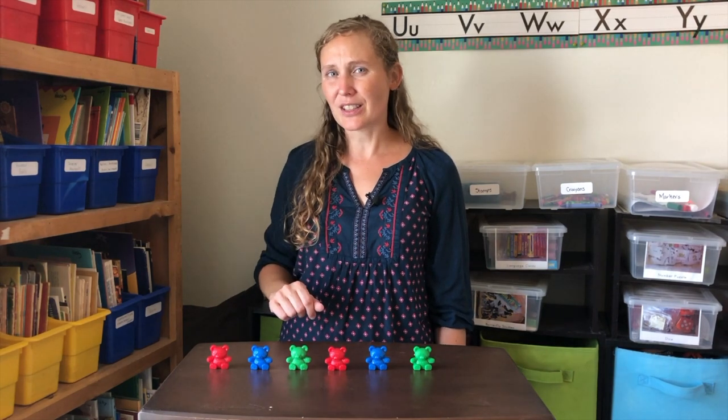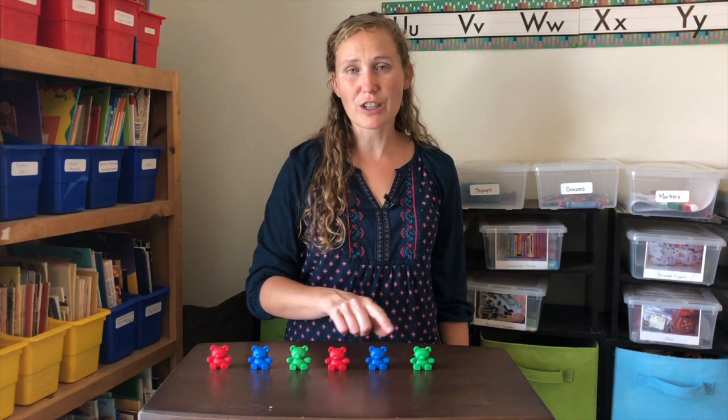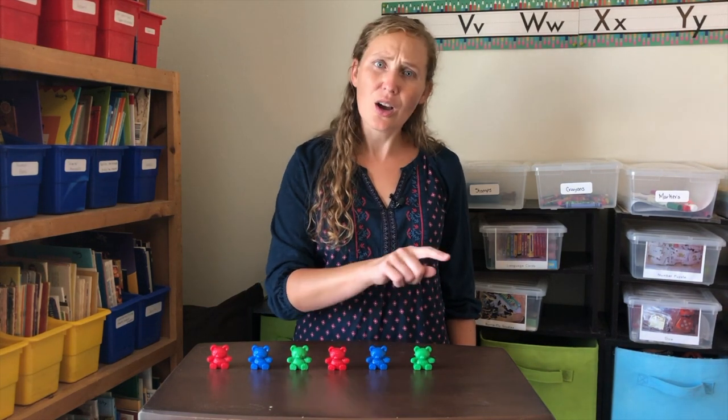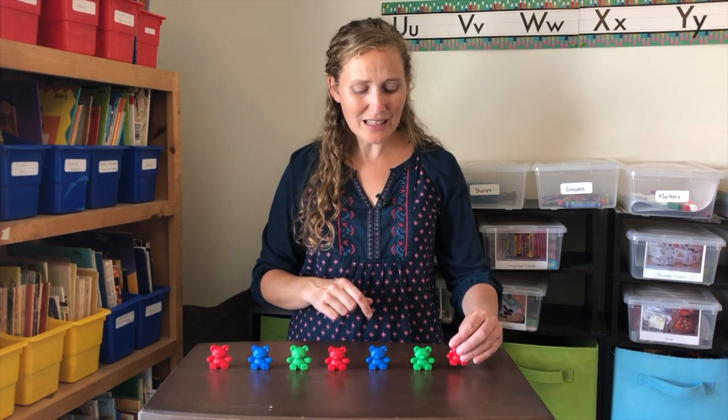An A-B-C Pattern is when the first three things repeat over again. Red, blue, green. Red, blue, green. What would come next? You're right — another red, blue, and then green.